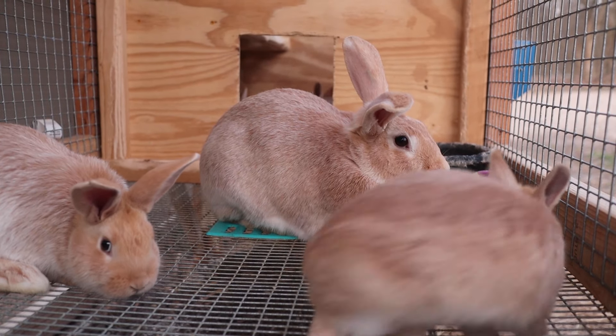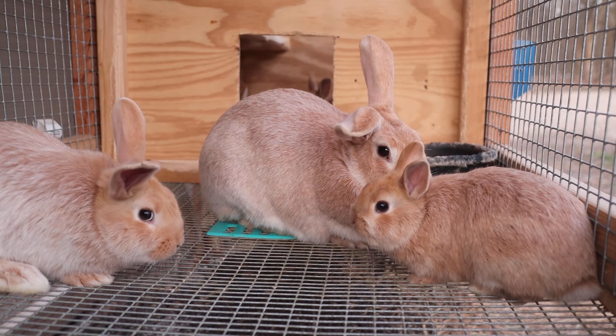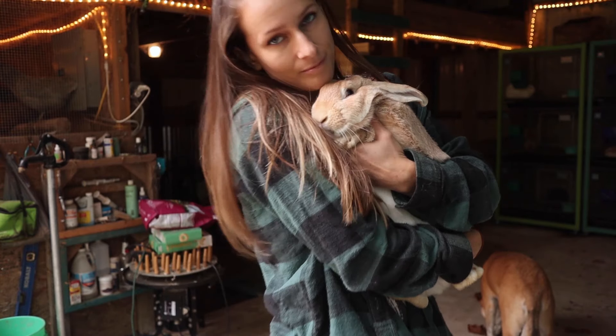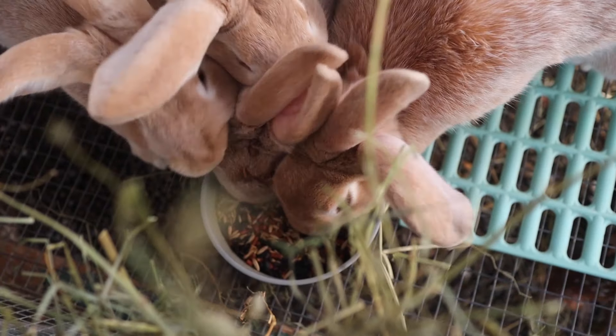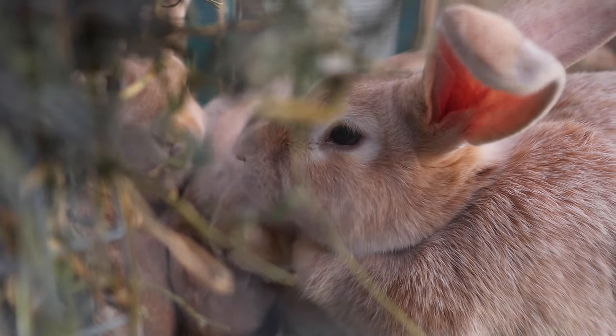This video is going to be very, very basic — just for those that might never have had rabbits before and don't necessarily know the things to get or how exactly to set things up. For some of you that are more experienced you might find this a little bit boring, but for others I'm hoping it helps. If you are new to my channel, welcome! My name is Tiffany and I breed Creme d'Argent rabbits for meat, show, breed preservation, fur, and a variety of other reasons.